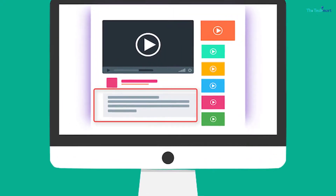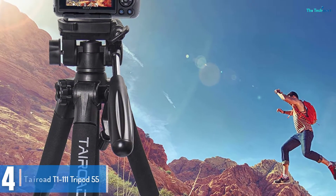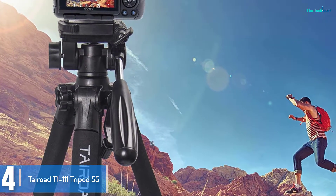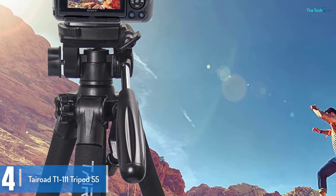Check out the description for more information about this product and the latest price. Moving on at number 4, we have the Tero T1-111 Tripod 55 Aluminum Lightweight Sturdy Tripod for Camera.